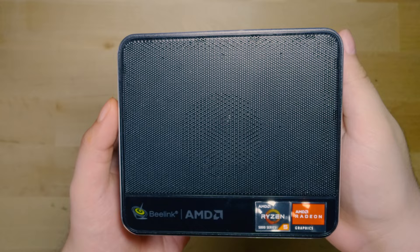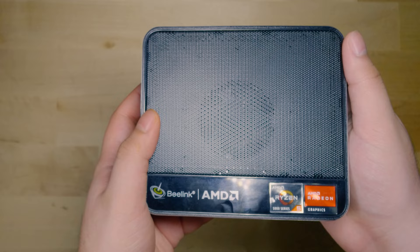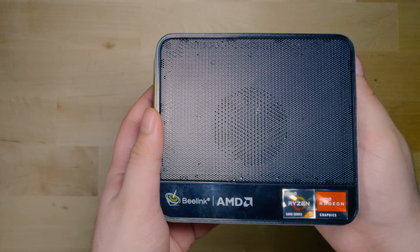If we compare the chassis between the two, the SRE5 has a nice metal finish and a metal mesh grille at the top, where you can actually see the top fan. Overall, the build quality is more than adequate — very decent. A lot of mini PCs around these price ranges tend to be made out of plastic, and this actually feels really well made.